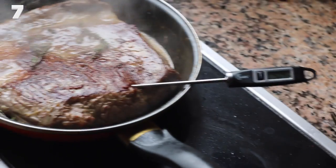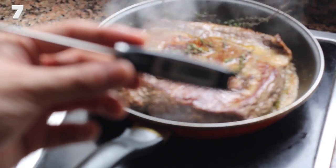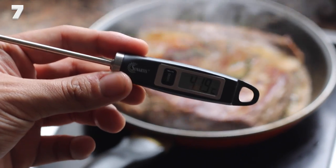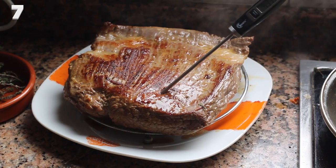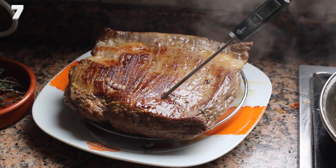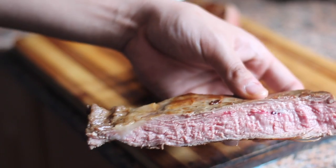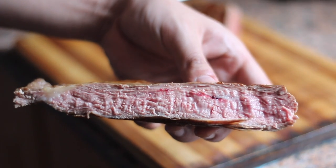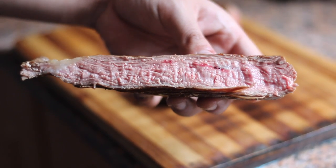Take your steak out at the right temperature. Forget touching your hand or your face to figure out the doneness of your meat — it'll make you look stupid. Take an instant-read probe and take your steak's temperature. This is the most precise and best way to cook a steak. Take it out at 50 for rare, 55 for medium, and 60 for well done. The heat will continue to increase when you take it out and let it rest, so don't cook it any further than that.